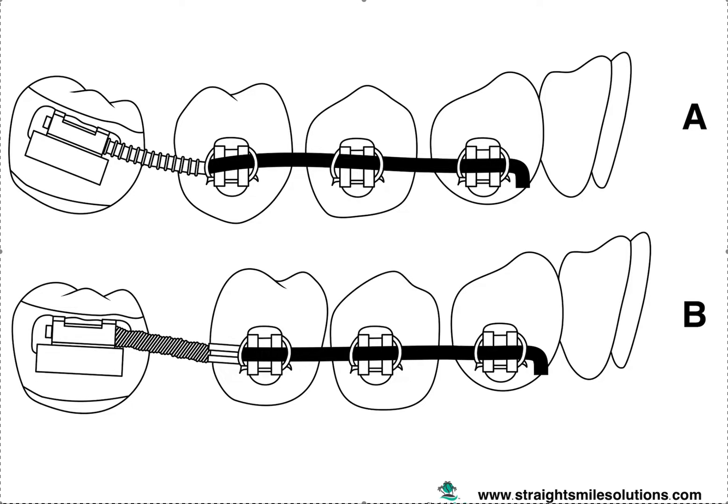Different variables will really depend on the angulation of the molar. Obviously, this one is only angulated maybe 20–30 degrees — it's slightly angulated. Some are completely horizontal, and those are going to have a much less favorable prognosis than something that's just slightly angulated. Less than 40 degrees of angulation is going to have a better prognosis than something bigger.